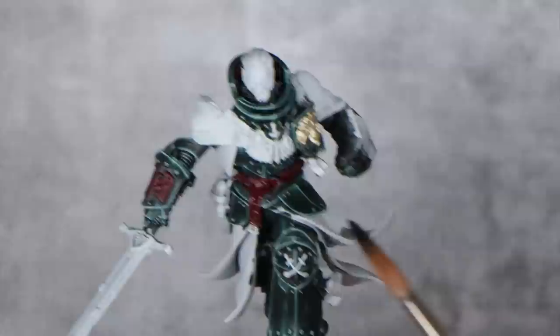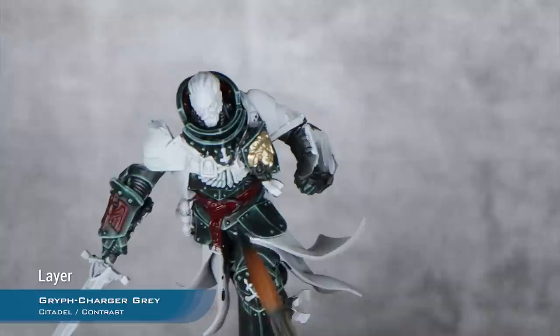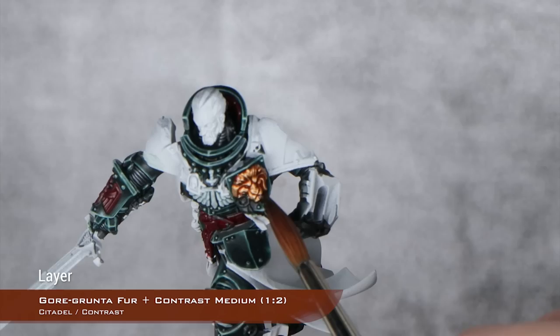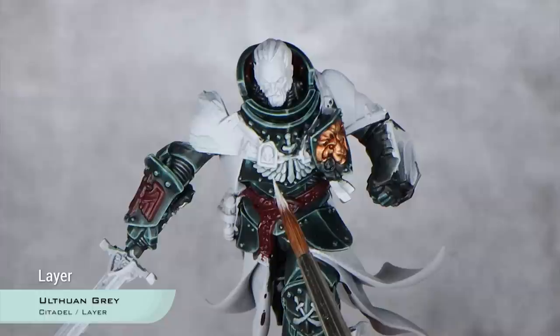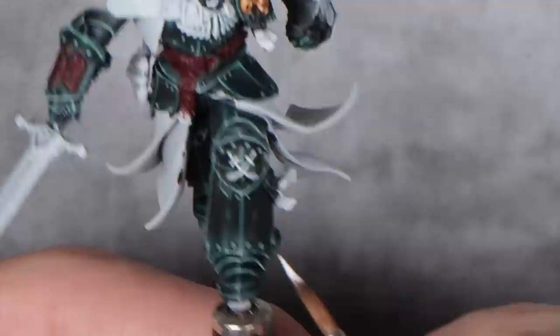For the white details, I'm going to use Gryph-Charger Grey. I chose it because it has a slight greenish hue and I think it fits perfectly with the box art. To highlight the white details, I'm going to start with Ulfuan Grey — I will do a very broad highlight, almost leaving the shading only in the recesses and where the feathers join, but covering a lot to give the impression of a clean white surface. And to finish off the white details, I'm going to highlight them with pure white.